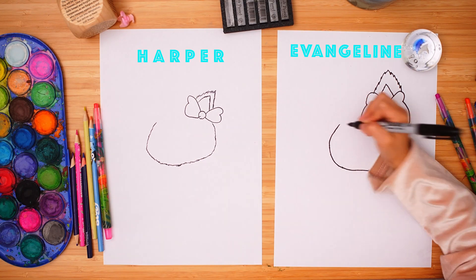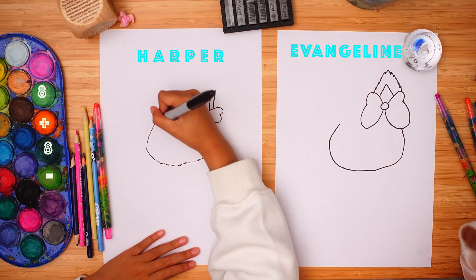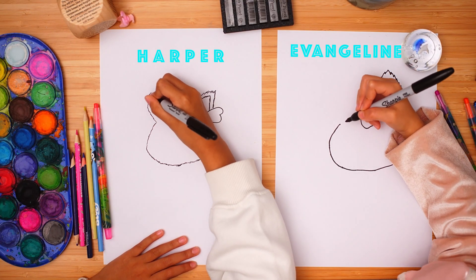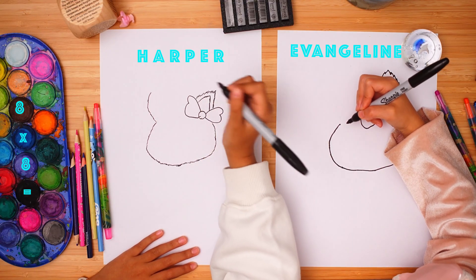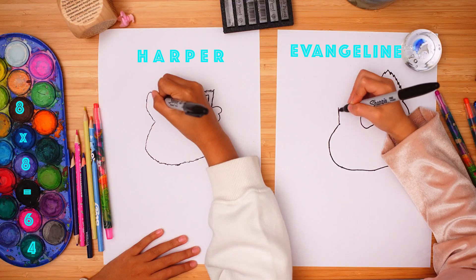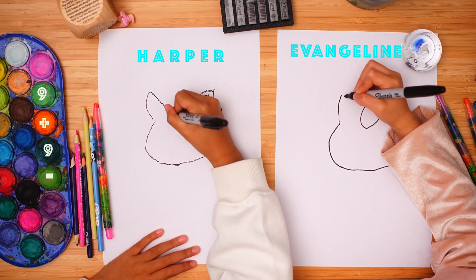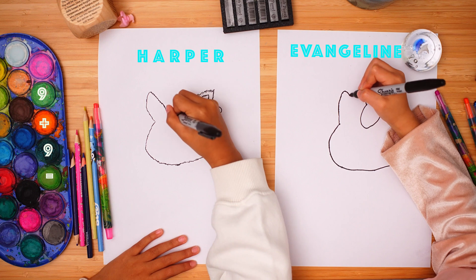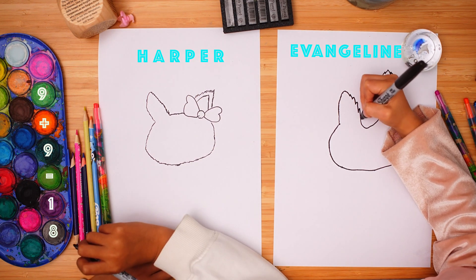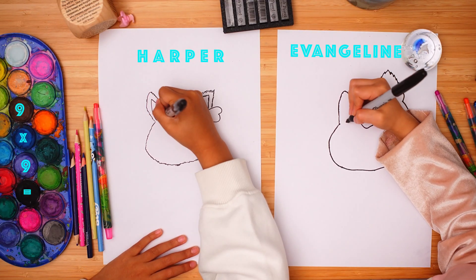And when you reach here, stop. Draw its other ear and attach it here. And don't forget to do the inside of the ear a bit more.